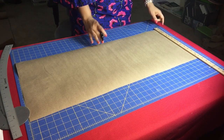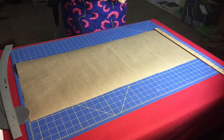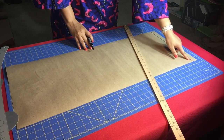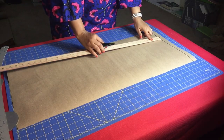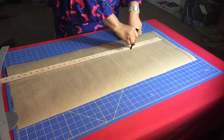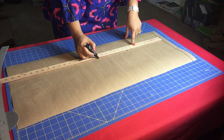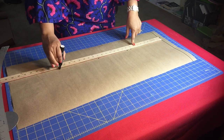To begin drafting your front bodice, draw a line near the edge of your paper or fabric. This line is known as the shoulder line. From your shoulder line, we're going to draw vertical lines as follows: shoulder line to chest line, shoulder line to bust line, shoulder line to waist line, and shoulder line to hip line.